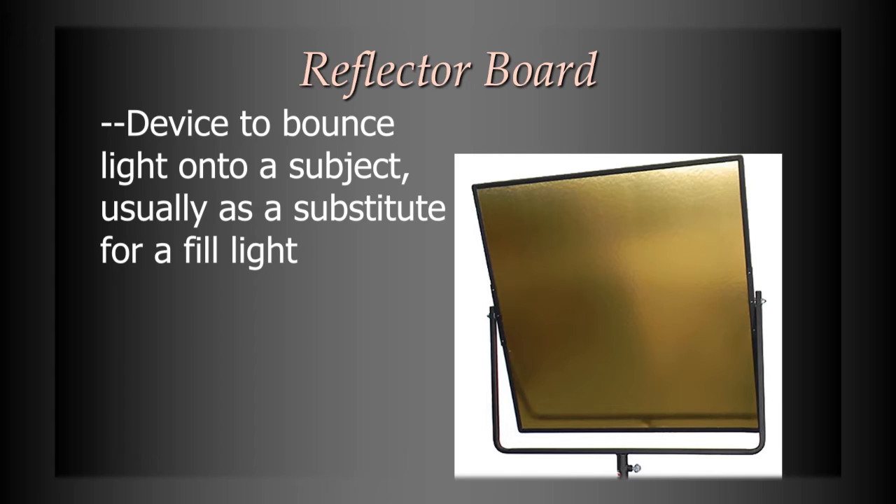Reflector boards come in different colors. If you want it to look warmer, you could use a gold-tinted reflector, which gives you a slightly warmer light. Sometimes they're white. The cheapest option, even with no budget, is to just buy a large piece of white poster board and use that — it will work. When you're getting bad lighting because the sun is so strong, have somebody stand to one side of the camera with that poster board to catch and bounce the light back in, making the shadows less severe and the picture look better overall. Really harsh shadows are never good looking in video.